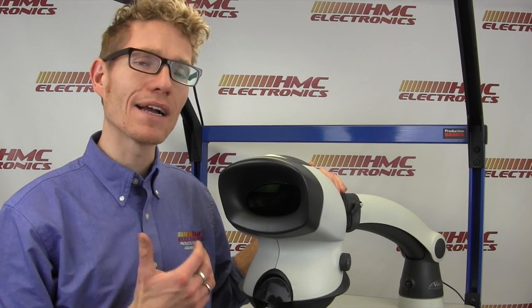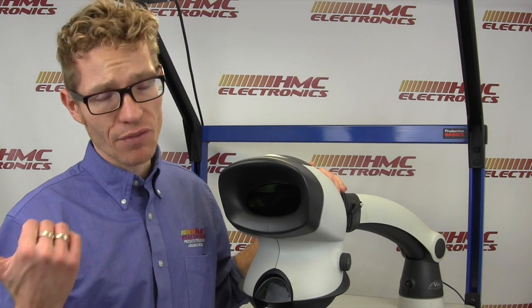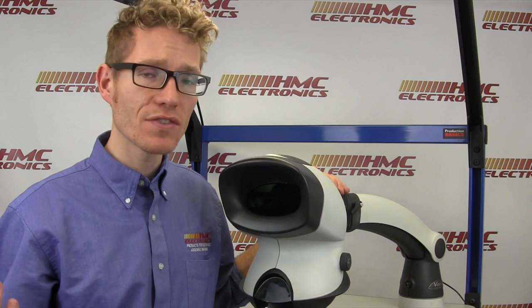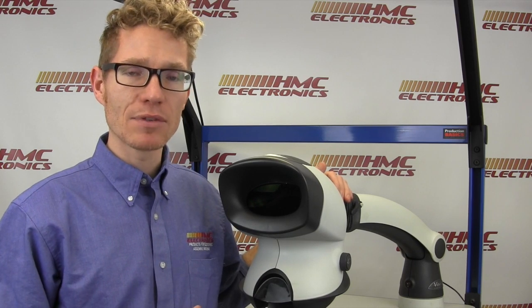If you have any other questions on the Mantis Compact, or if you are interested in its big brother the Mantis Elite, we have a video for that. If you do have questions after both of those videos, you are welcome to give us a call or drop us an email. Thank you very much, and happy soldering.